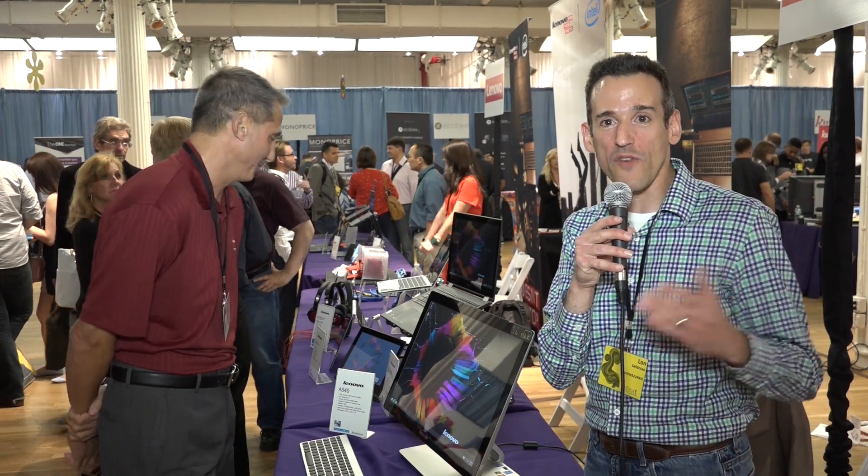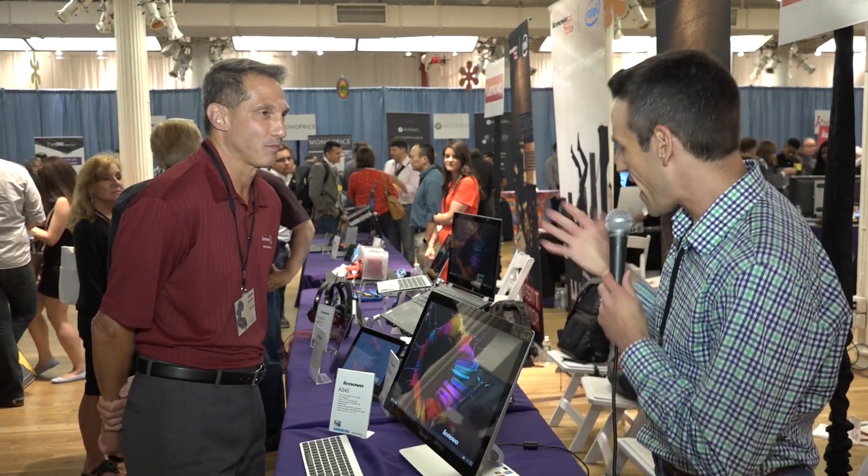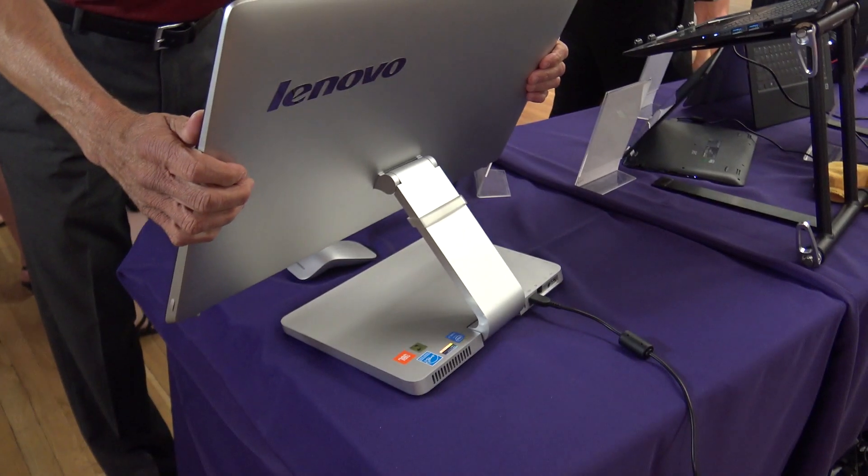Hey everybody, it's Lon Seidman. We're here at the Lenovo booth at the Digital Experience in New York City. I'm here with Marc Canella and we've got a new all-in-one that I found pretty interesting. Tell me about this.